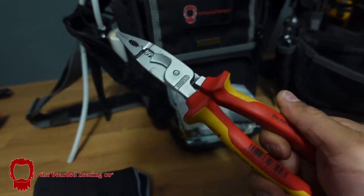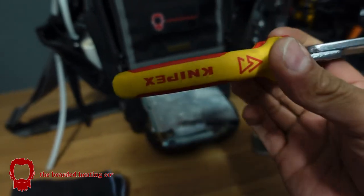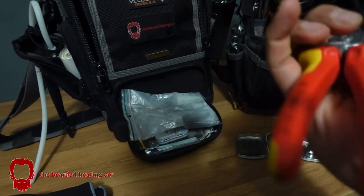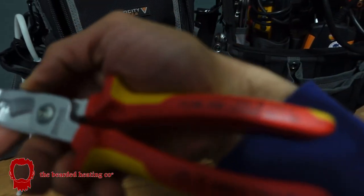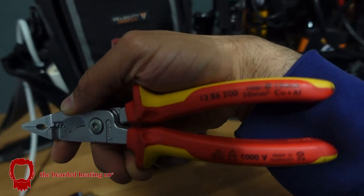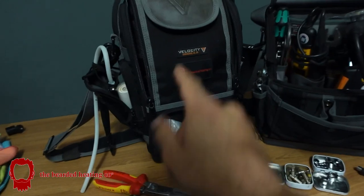My Knipex Long Nose Multi — the Knipex 1386200. These don't fit in the bag either, and yet they fit in there.